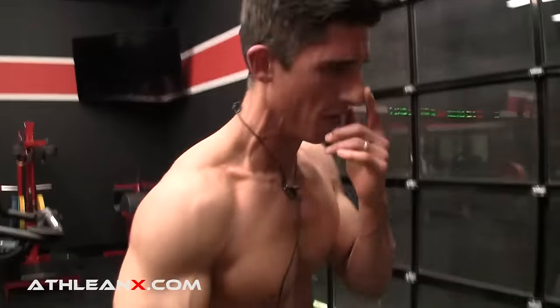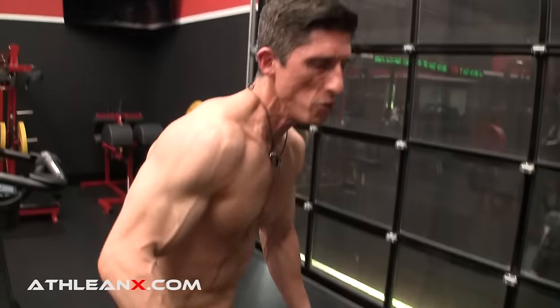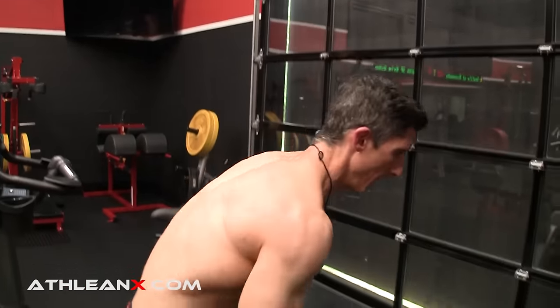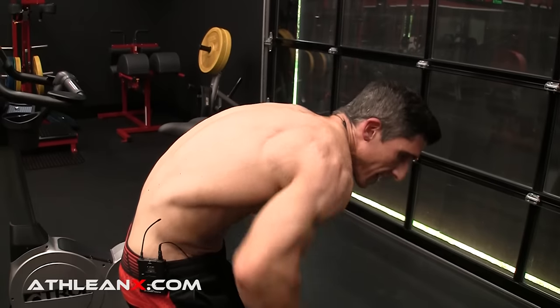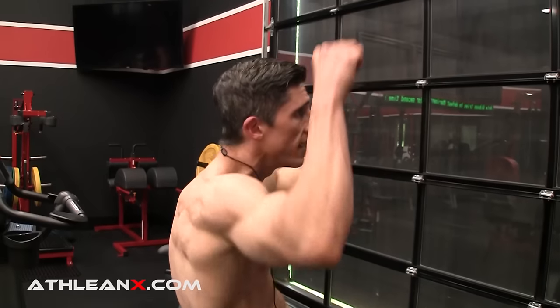Now you might be saying to yourself, I can't get myself into that position — that's why I look like a hunchback. We call it the hunchback row. You can fix it, but you might have to do a couple of things before you train. If you're going to train your back and you don't have the ability to get into thoracic extension, you'd better reevaluate what exercises you're doing in your back workout, because rows instantly become a lot more dangerous. Pulldowns — same thing. Pullups — same thing. That is not the position to be in when you train your back.